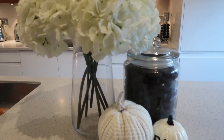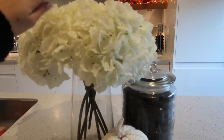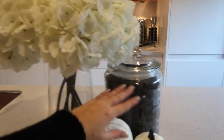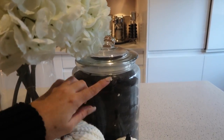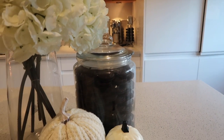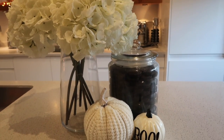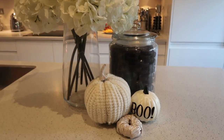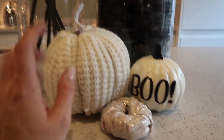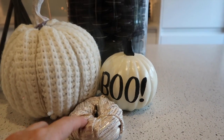Over here I've got my faux hydrangeas and my Oreo jar. I was going to change the Oreo filling to orange for Halloween but it was going to be such a chore, so I left it. We're not fortunate enough to have Halloween cookies in the UK — they're not really big on Halloween here. I've simply added a fabric pumpkin, a little donut ring pumpkin, and then a pumpkin from Poundland.